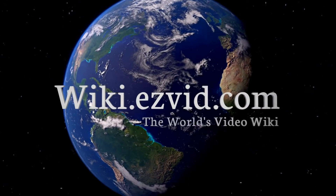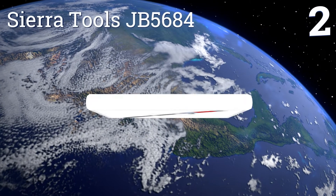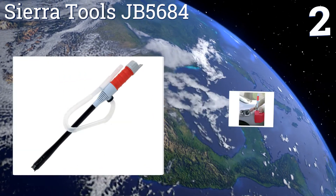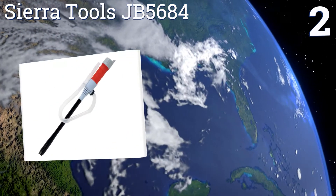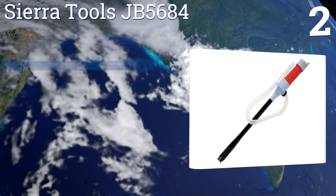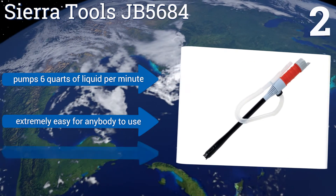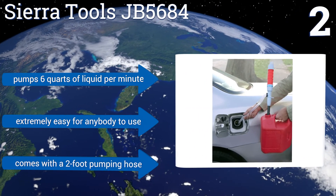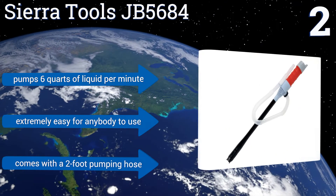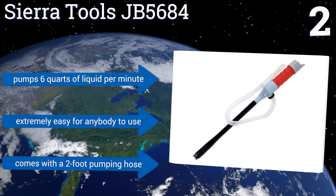At number two, great to keep in your car in case of emergencies, the Sierra Tools JB5684 is designed for handheld transfers of gasoline and oil and runs on battery power for convenience. It can also be used to transfer water into or out of an aquarium. It pumps six quarts of liquid per minute and is extremely easy for anybody to use. It comes with a two-foot pumping hose.